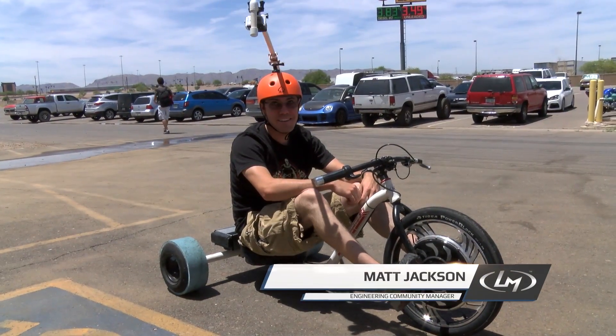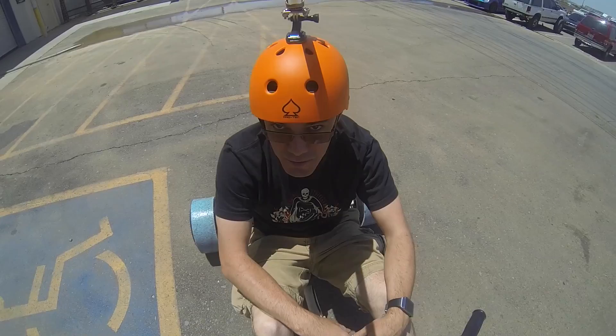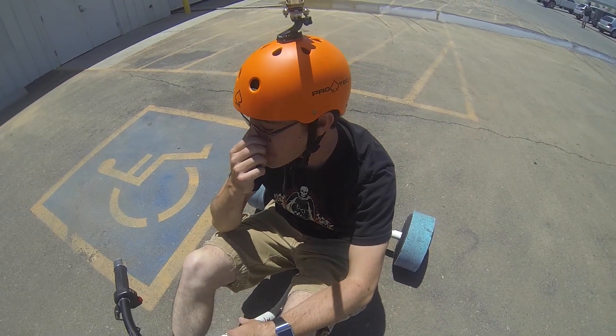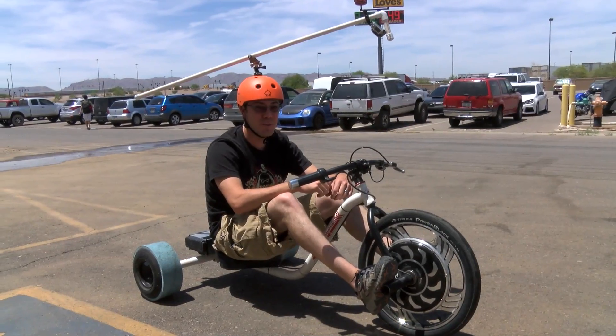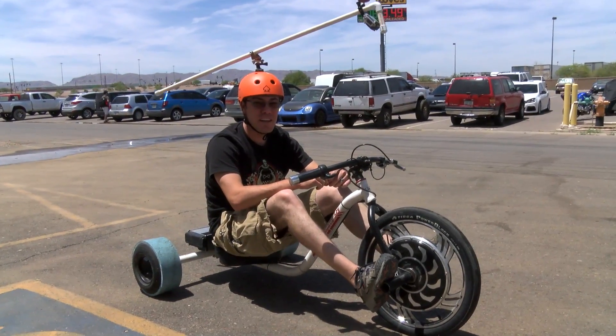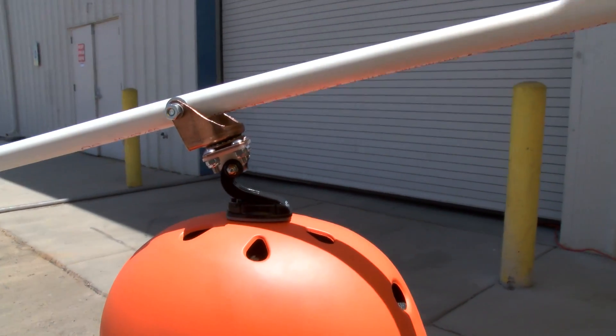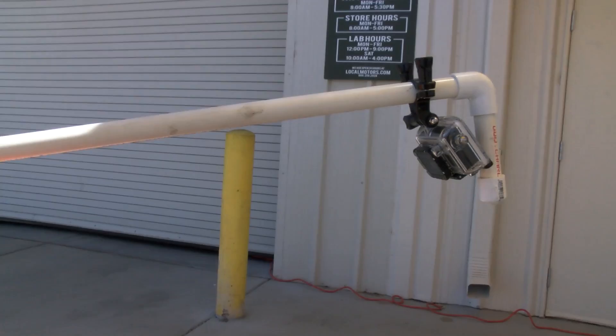Hey guys, it's Matt. I'm wearing something funny on my head right now, as you can probably tell. This is a 360 degree rotating camera jib that I built. Saw some plans in Make Magazine and thought I could probably build something like that. Threw this thing together in about $5 worth of parts, excluding the GoPro, of course, from Lowe's.